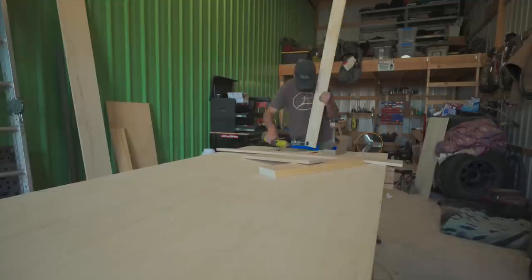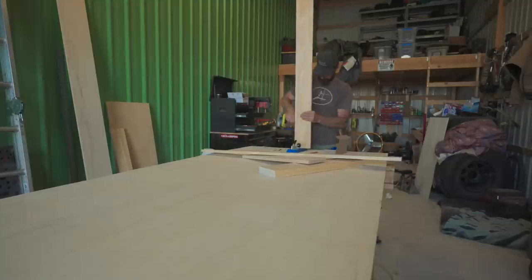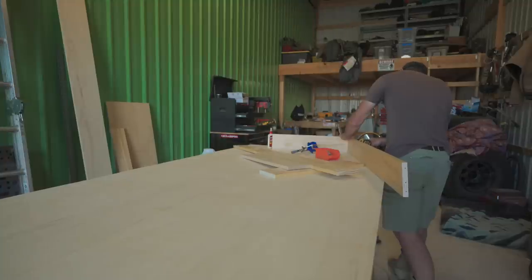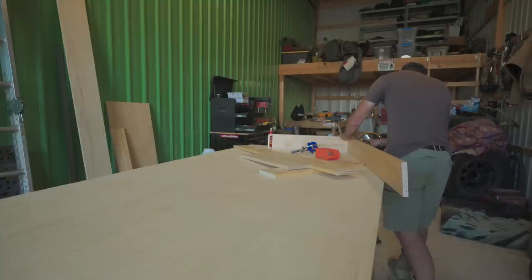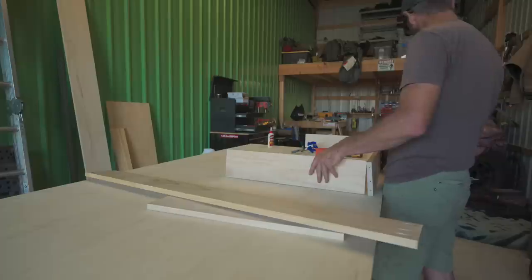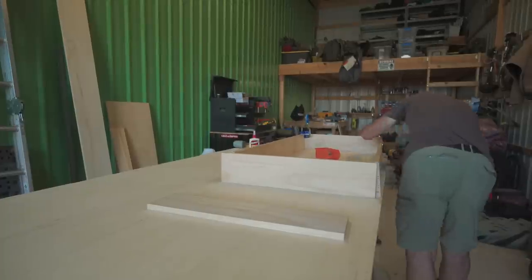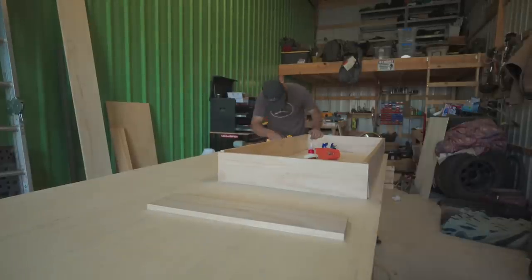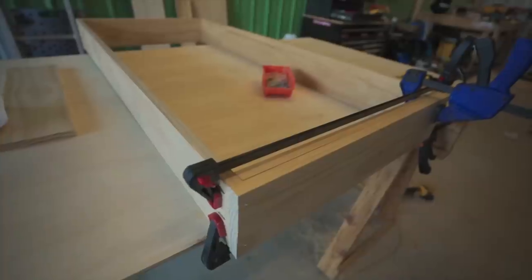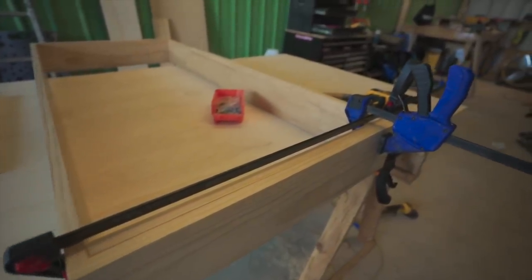Since the back section is going to have a lid instead of drawers, I'm using pocket hole screws to assemble the outside of the box. I had a little situation with one of my boards being extremely warped — I should have checked this better when picking out my lumber. I went ahead and assembled the rest of the box, then used some clamps and another board to hold everything together and bring it back into shape.